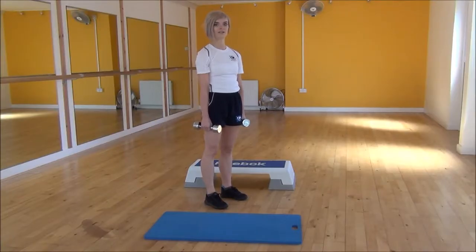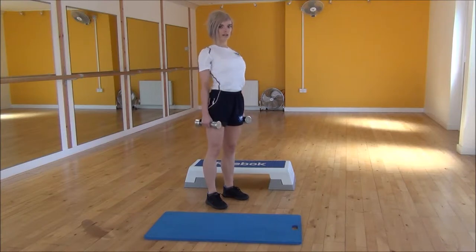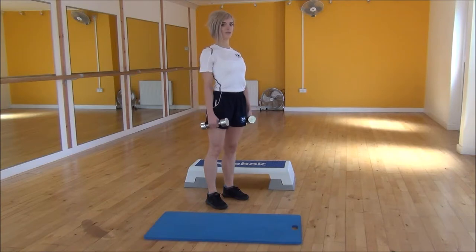The next exercise today is the dumbbell bent over row. To start off, you're going to start with your legs hip-width apart, slight bend in your knees. You're going to push your chest out, pull your shoulder blades back, and from there you're going to be hinging from your hips.